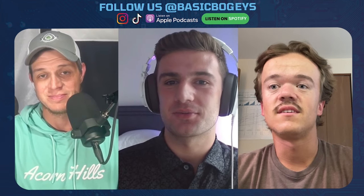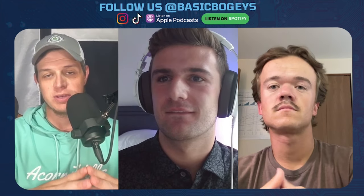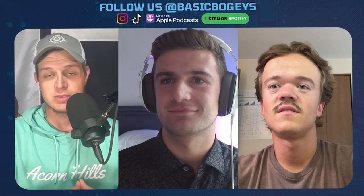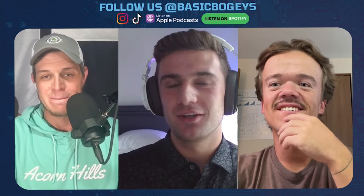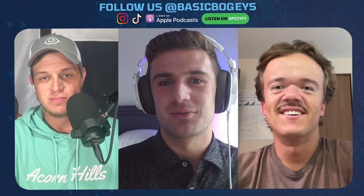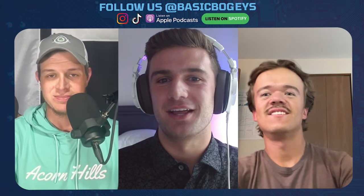I haven't even thought about it from a travel perspective. So I did see you just announced recently that it's now also available at the PGA Superstore, which is pretty cool. About three weeks ago we launched nationwide at PGA Superstore. That was a really, really exciting moment for us. Every PGA Superstore in the United States, we're available at.